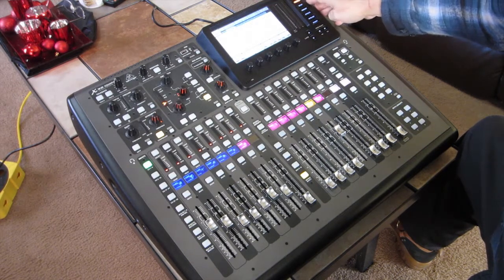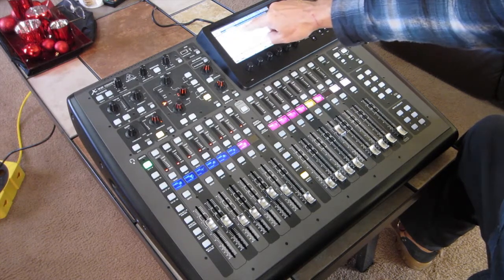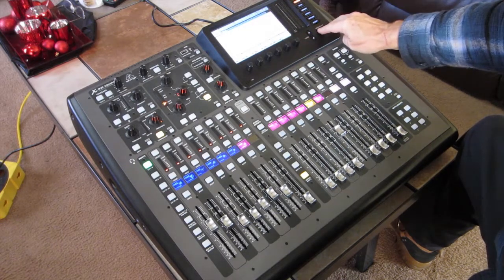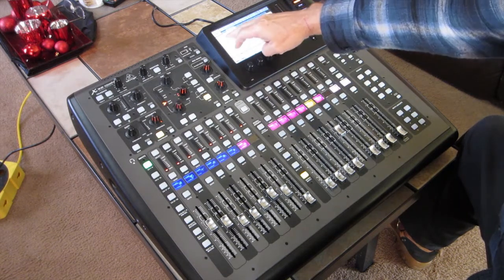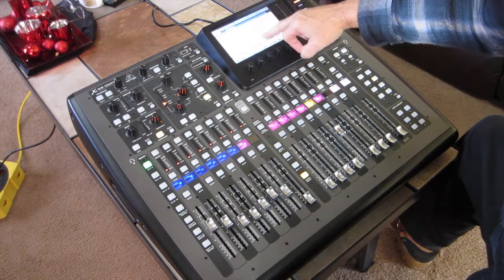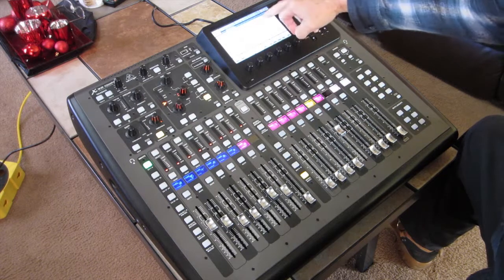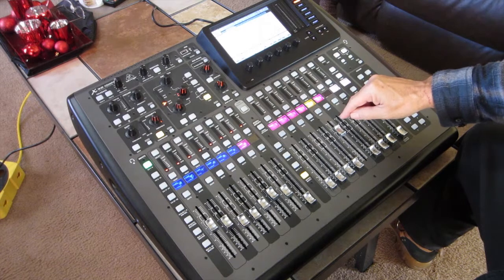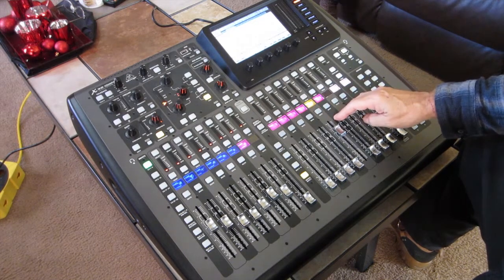And if you go to the routing for this on the analog out page of the routing menu — if you toggle to the left you've got home, go over one more to the right and it gives you analog out, go down to output 5, go over to the category of matrix, and then go to matrix 5. I'm going post-fader so I can control the output from that matrix mix. That gives me an entirely separate, different mix for the matrix than for the regular mix.